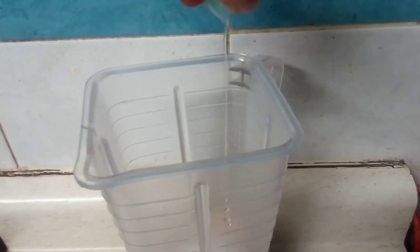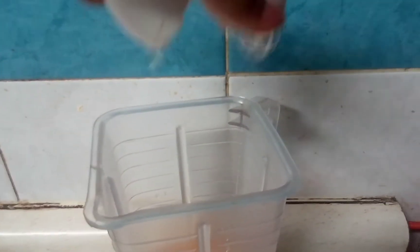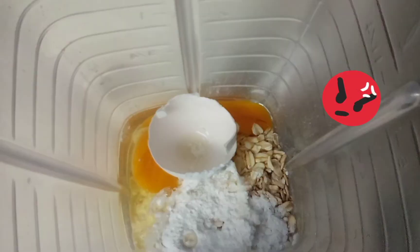Now we're going to pour all the ingredients in the blender. Yeah, I dropped some milk — chill.